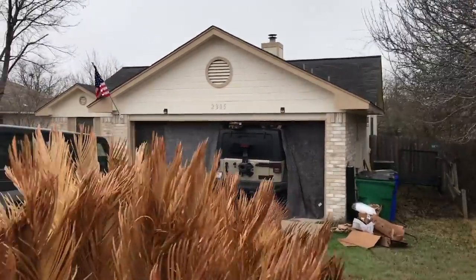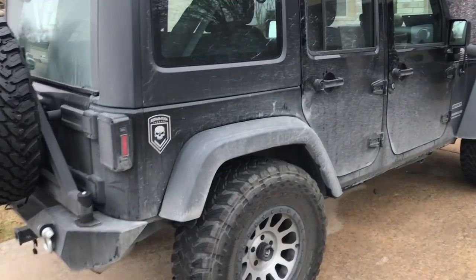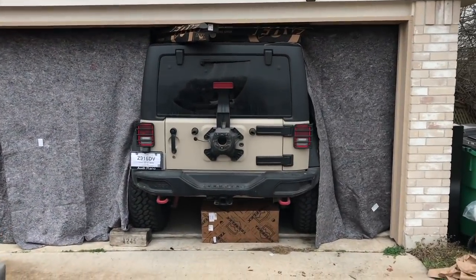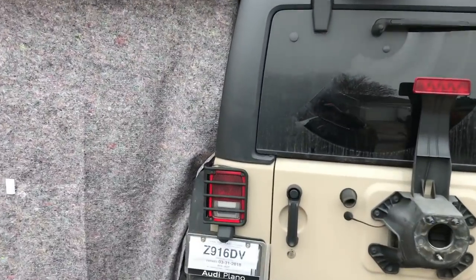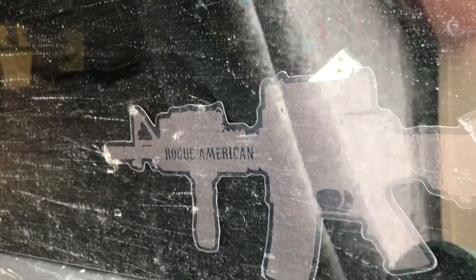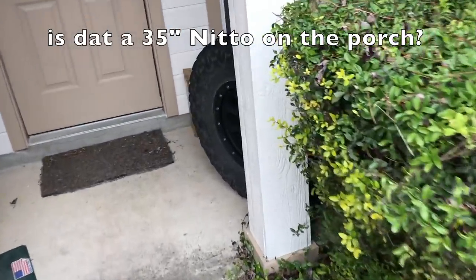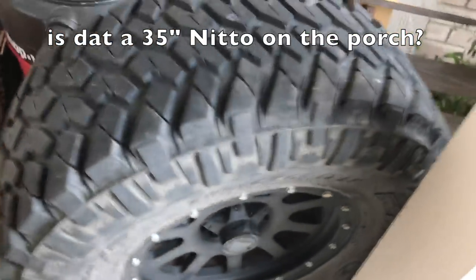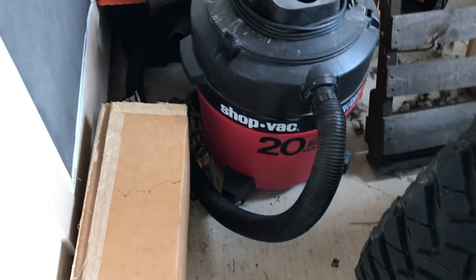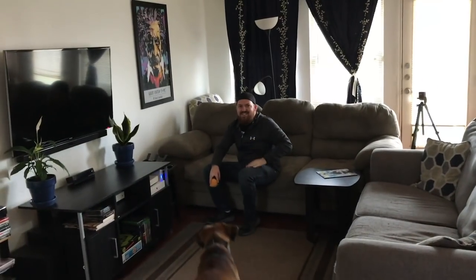HOA is gonna love this. Oh shit! Oh, what's up man? Ha ha ha ha!